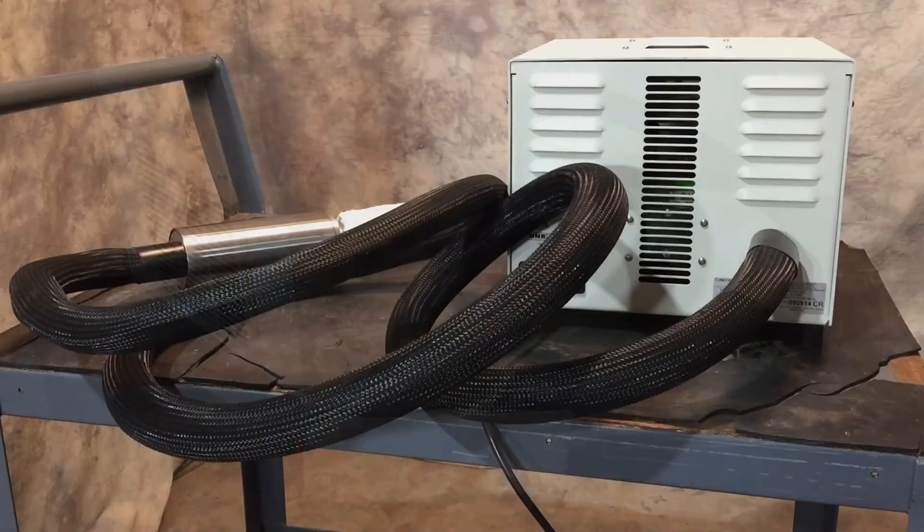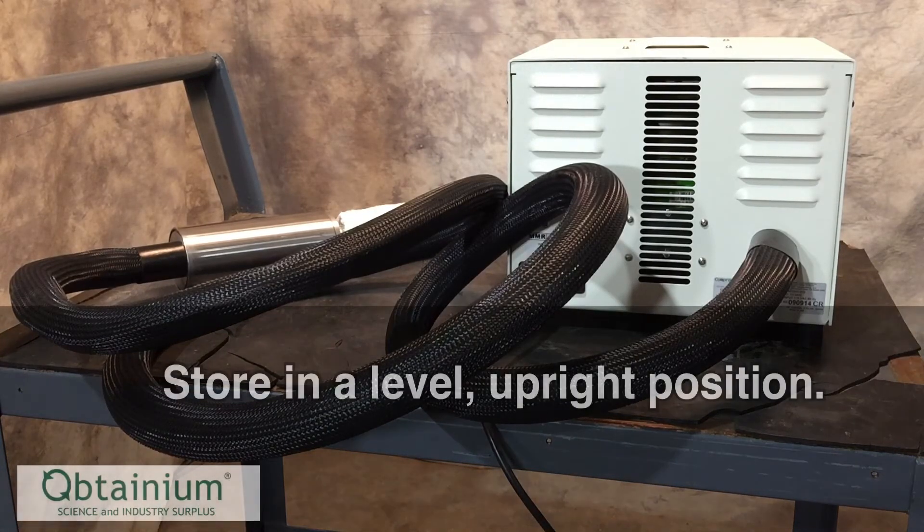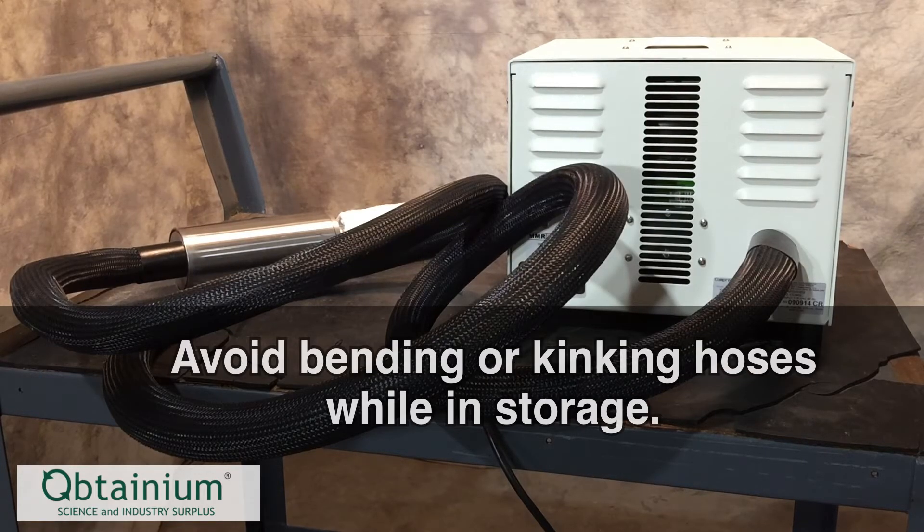When the cooling head has come up to room temperature and everything feels comfortable to the touch, we go ahead and move it into storage. When transferring to storage, we're mindful of keeping it level in an upright position and careful to leave the hoses relaxed and coiled how they naturally wish to lay, to avoid kinking or damaging the fittings.